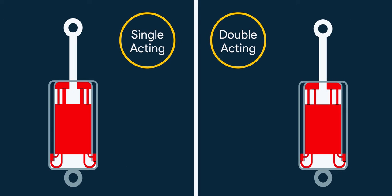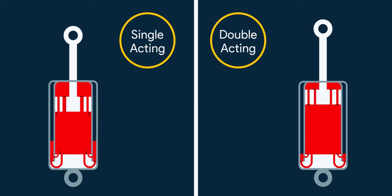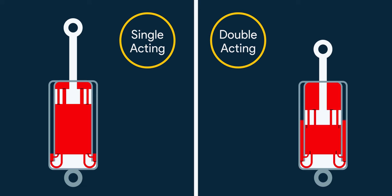There are single acting and double acting types of shock absorbers. In single acting, compression is easier and rebound is more resistant to regaining the length. In dual acting shock absorbers, both compression and rebound offer resistance to movement. As there is resistance to compression, the suspension becomes stiff.